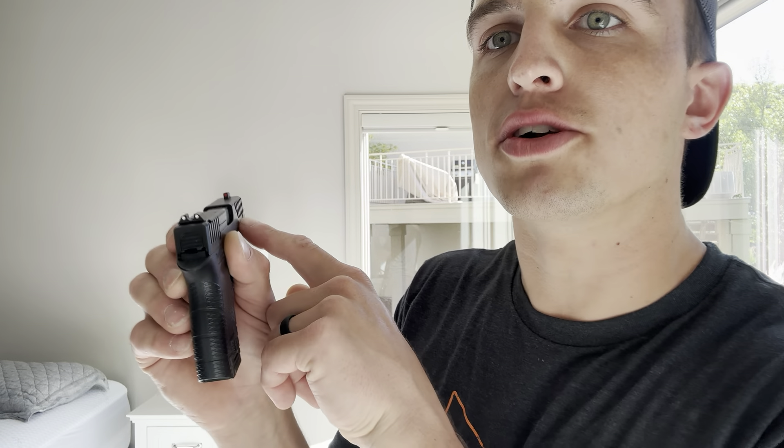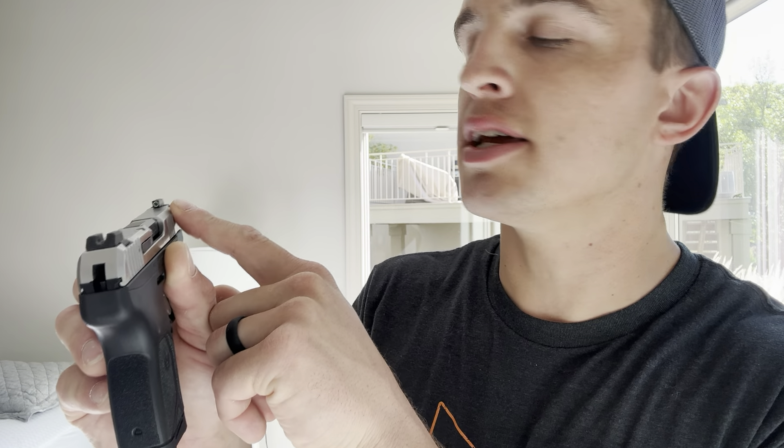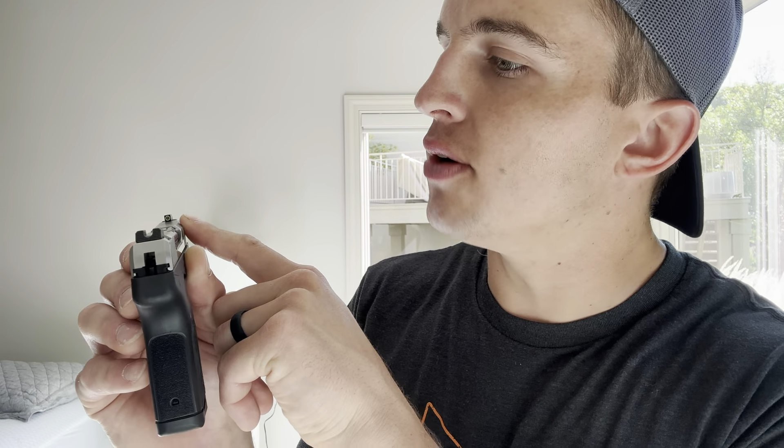It comes with Glock-pattern sights — not night sights, but you have an orange front sight post and two white dots in the rear, which is an upgrade compared to something like an original LCP or original Bodyguard. The new Bodyguard 2.0 and LCP Max come with night sights — a really nice front sight with a white outline and tritium, and a textured blacked-out rear. Really nice sights on the LCP Max.